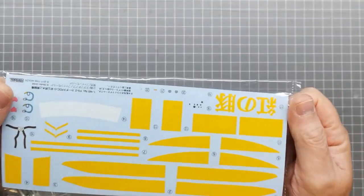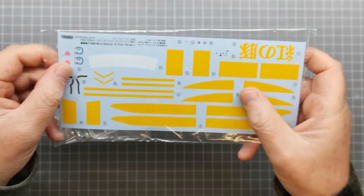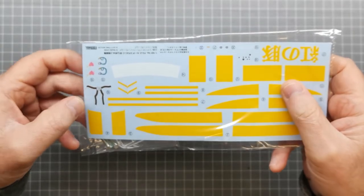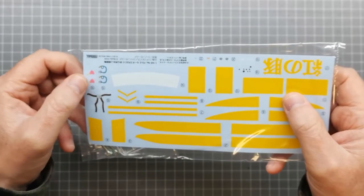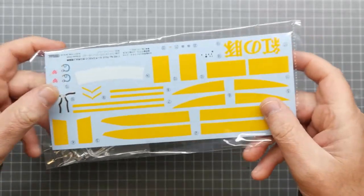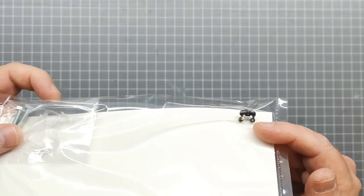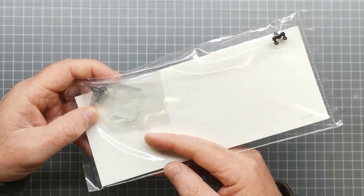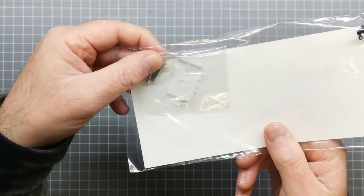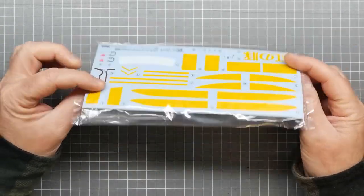Of course it comes with water slide decals, predominantly for the yellow markings. For these I'll actually be painting them — I won't be using the decals for the markings. The only decals I'll probably end up using are for the seat belt, the little snake figure, and the details for the instrument panels. It also includes a couple of poly caps, a clear piece for the windshield, and two bolts which are used to weigh down the floats at the front so the plane sits properly when displaying it.